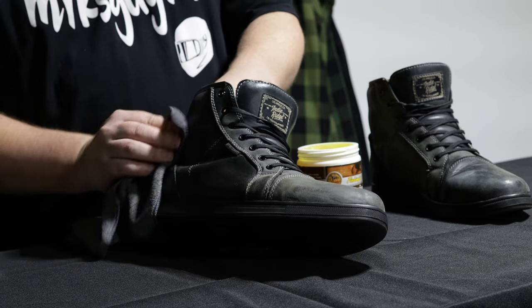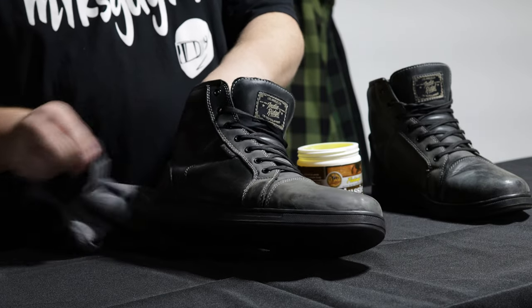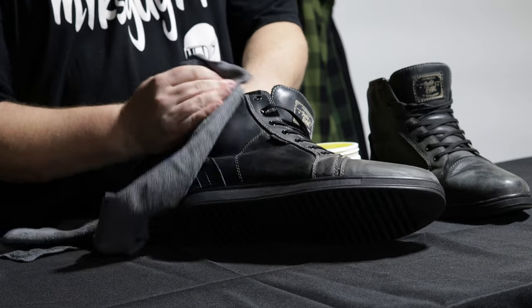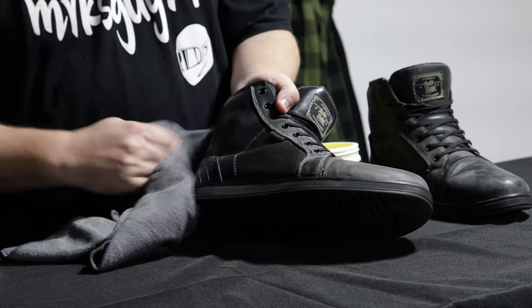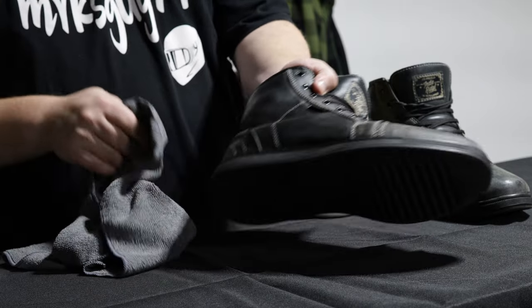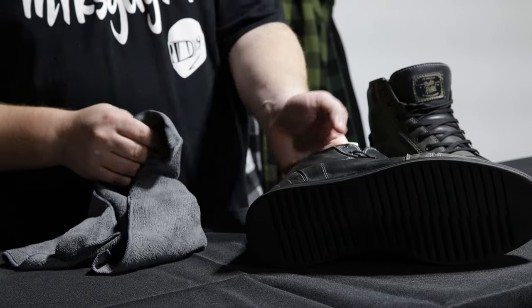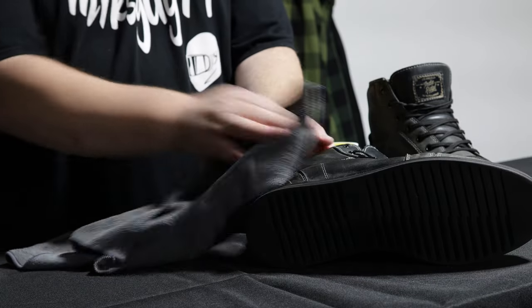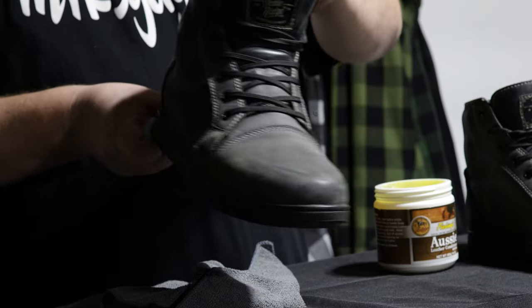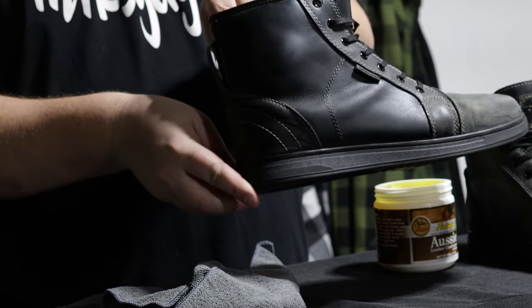It says to allow it to penetrate, and then I use part of a clean rag and you're just going to wipe off the excess. Look at that — would you look at that? I want to bring the camera in close here so you can actually see just what this looks like before and after.